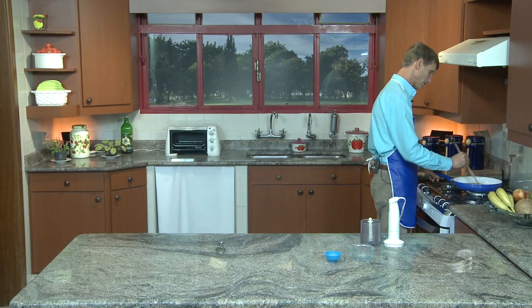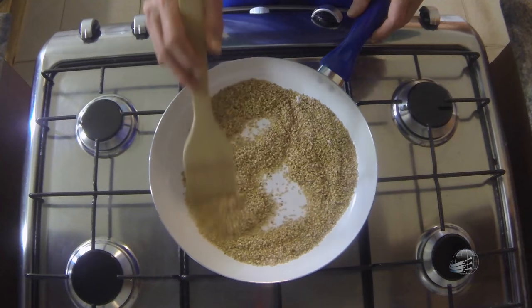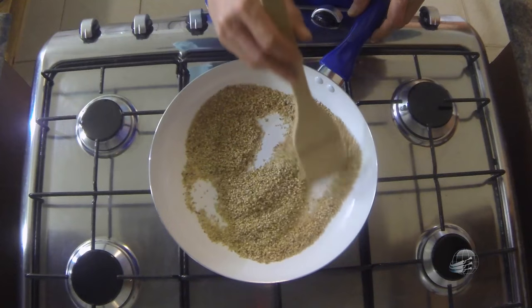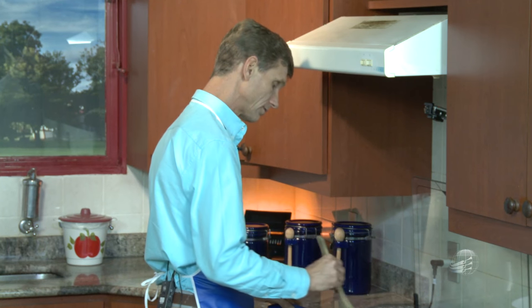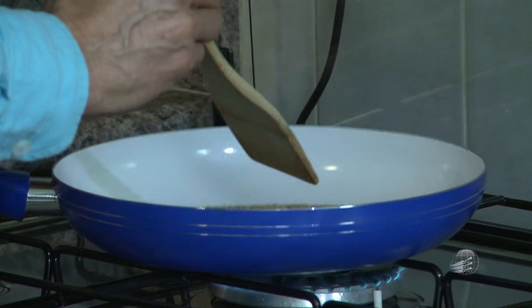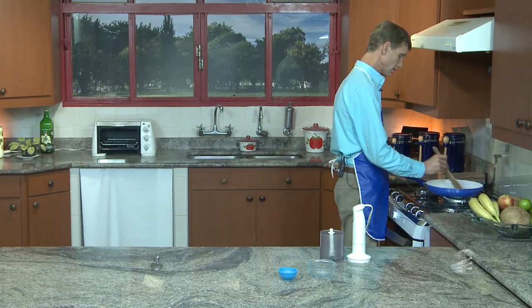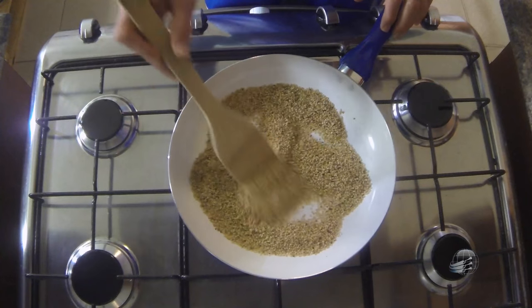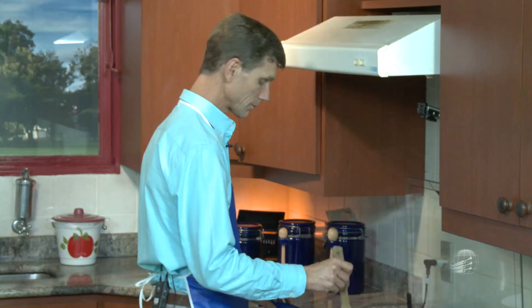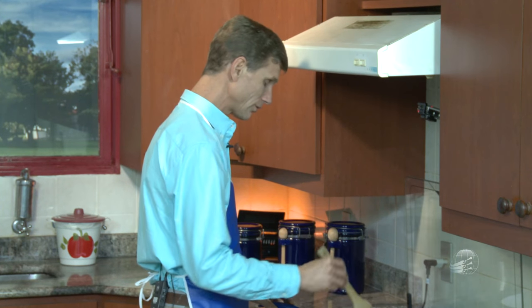Quando ele começar a pipocar e soltar o cheirinho gostoso de gergelim, já está praticamente no ponto para você tirar da frigideira. Vamos esperar um pouquinho até chegar nesse ponto, sempre mexendo. Esse aqui é uma delícia para colocar na salada, no pão, nas sopas, sobre a comida. Muita gente acha que tem um gosto de amendoim. Outros dizem que tem o cheiro e gosto de torresmo.